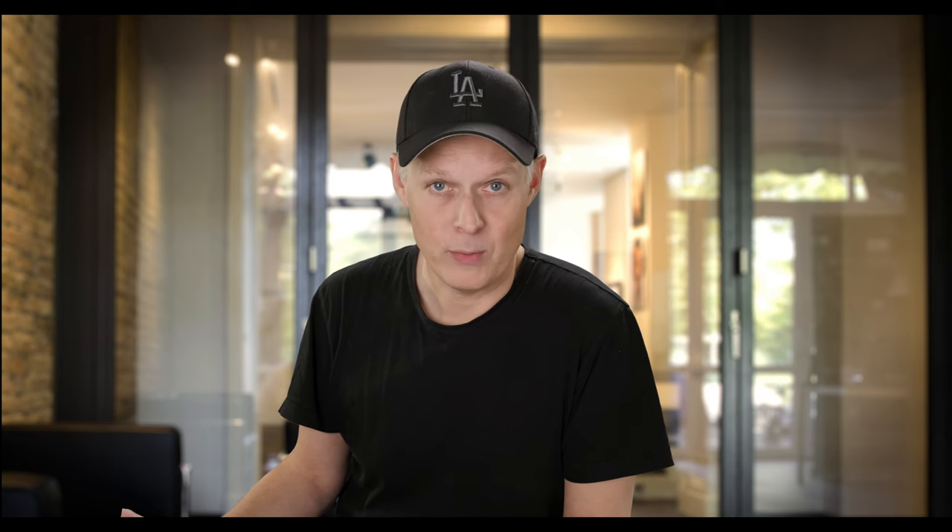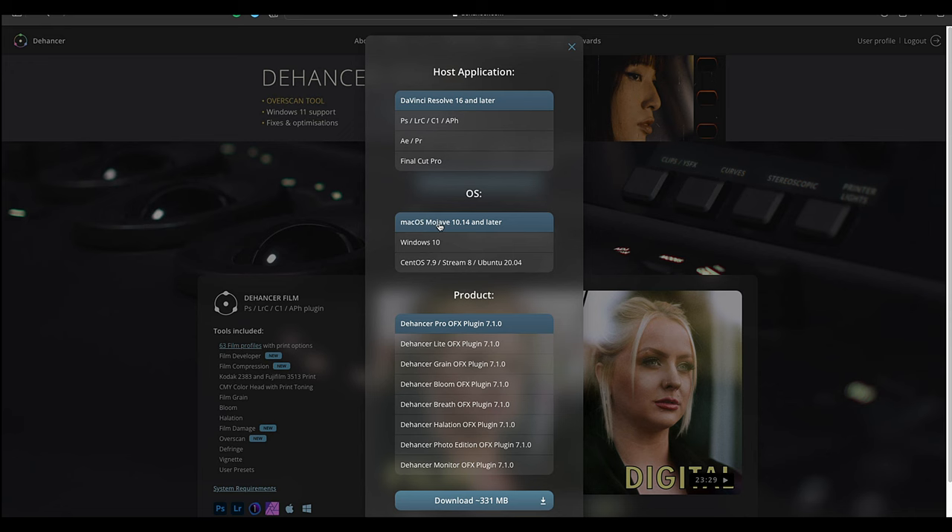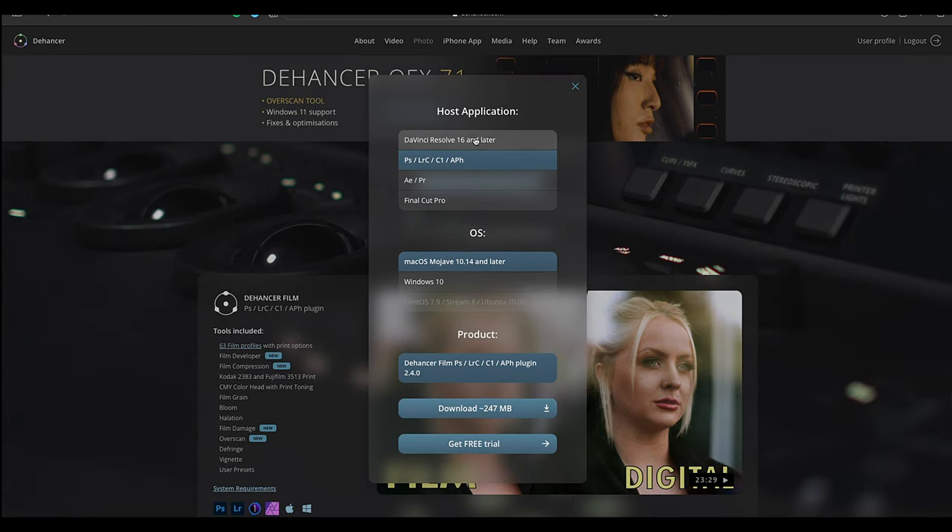I'm interested in the Lightroom version because this is the app I work with. If you press download and get free trial, there is a free trial available for 14 days. I'm on Mac OS with the newest version, so I download Dehancer Film for Photoshop, Lightroom, Capture One, and Affinity Photo 2.4. They provided me with a license to test it out.